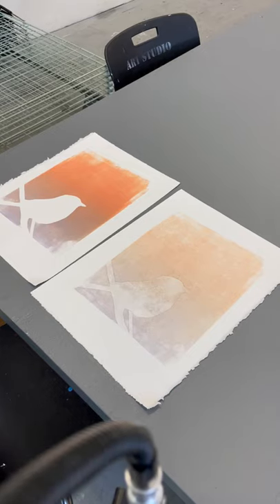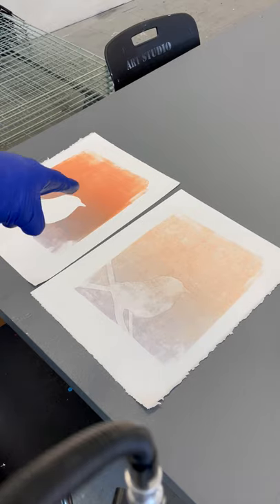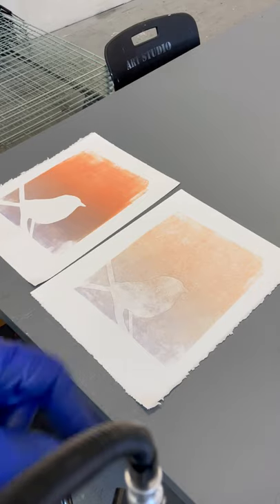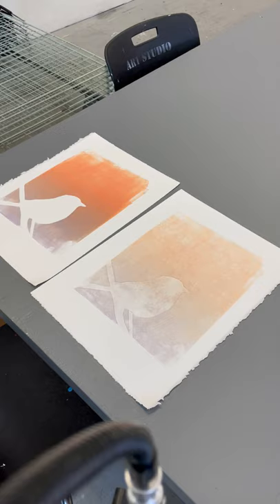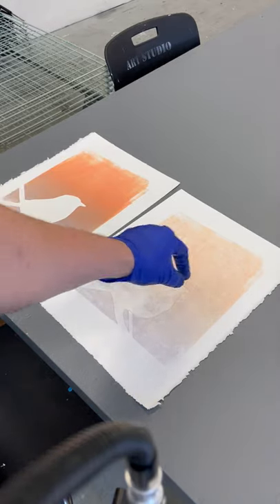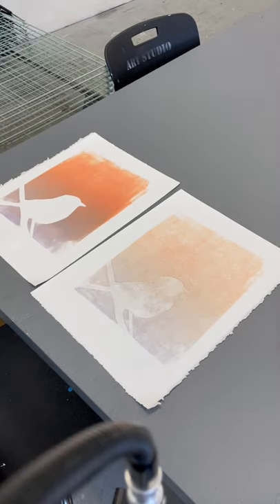These are the two prints I printed based off that monotype. I did the blend roll, which you can see on the left — that's the color fully vibrant. I cut out the stencil and laid the bird on top, which blocked out the ink in that area. On the right, I left that piece of paper where the bird had been, peeled it off, and there was a little bit of residual ink behind it where it blocked off the ink, and then I printed that.